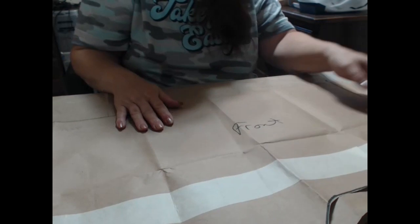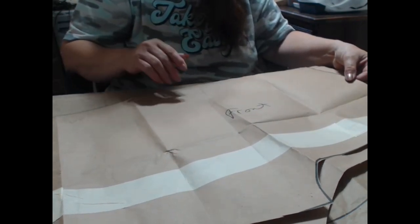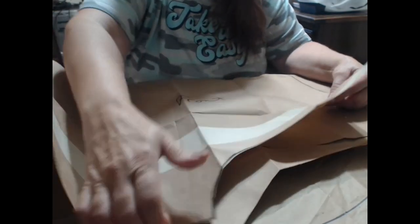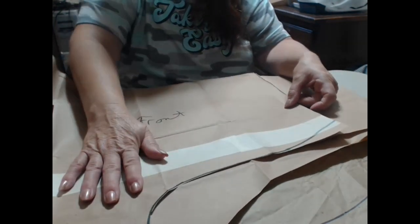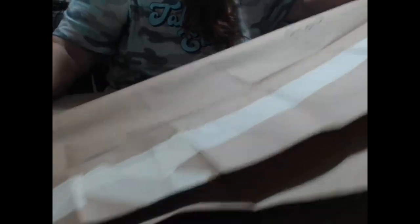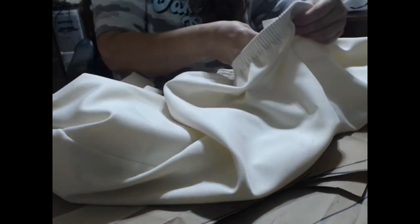My grandma taught me to make patterns. This is my pant pattern — my favorite. I make this pattern for every pair of pants I make for work because the rear is a little bit bigger, the belly is hidden a little bit, and it fits my body perfectly. This is the front, this is the back — a longer rear and shorter in front. You sew front to front and back to back.